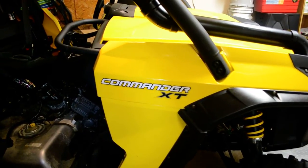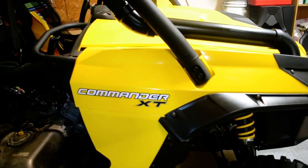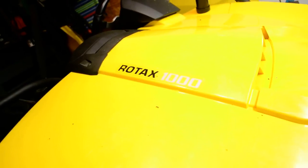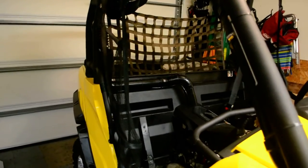Alright everybody, I just wanted to do a short video on the Commander XT doing some snorkeling. I was looking to find some information on snorkeling but I see a lot of pictures of what people post and do for their snorkels, but it doesn't really depict the details for doing it. So I wanted to do that for you.